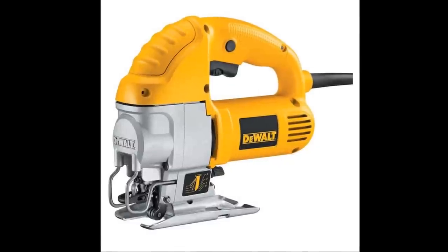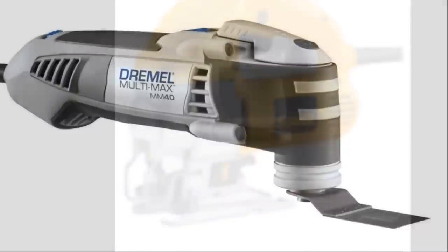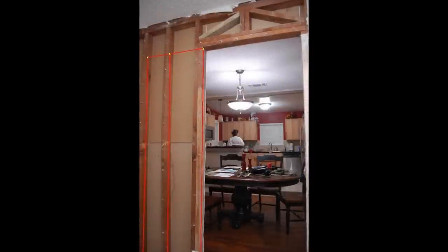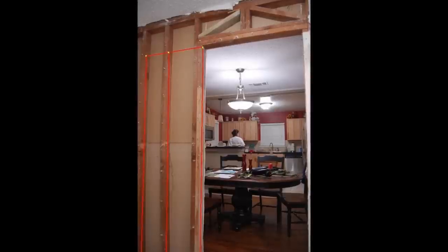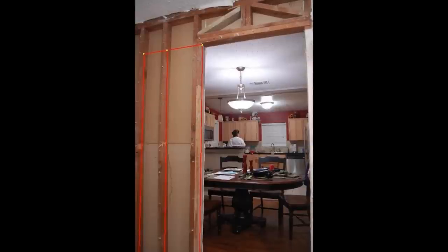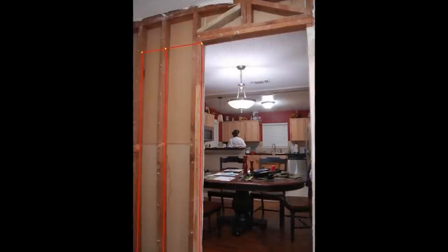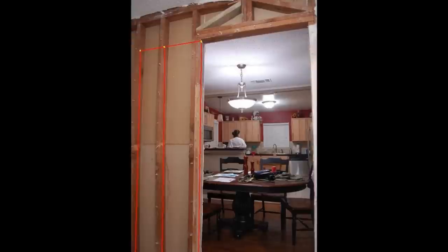Now it is time to remove the studs. What I used here is a jigsaw to cut out the studs, and a Dremel MultiMax with a metal cutting blade to cut out the nails. Looking at the red lines here, this is where we used the jigsaw and cut down through the studs as close to the sheetrock as we can. The yellow dots are where I drilled a pilot hole to put the jigsaw blade through. We used a metal cutting blade cutting the wood because there were also a lot of nails — we want to make sure we cut through these nails. Metal cutting blade versus the wood blade — that's what we did.